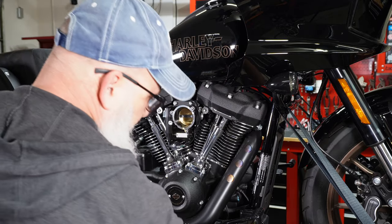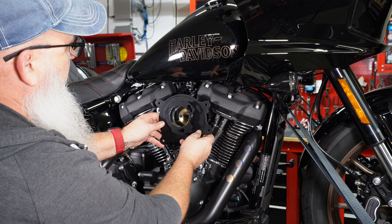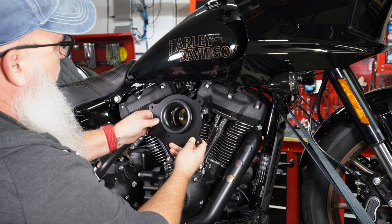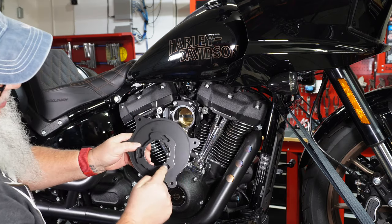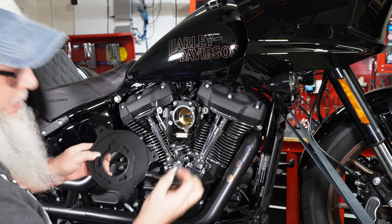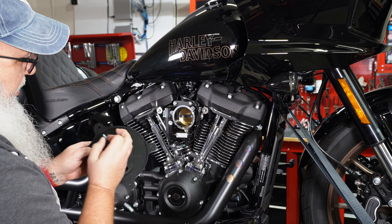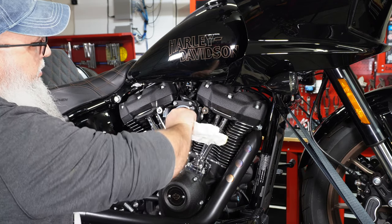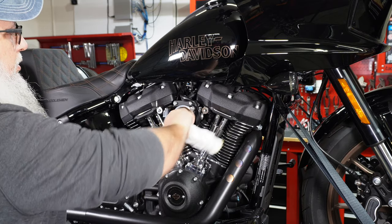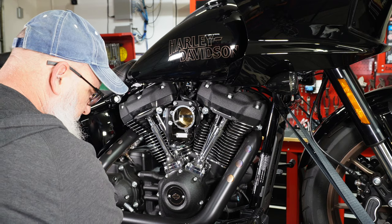Now you have the engine exposed — you can see the wiring and everything. This new backplate is going to go right here; these three notches use the 7/16 bolts to screw in and hold it. Clean out any oil that's in there while you're at it, then get those bolts in.